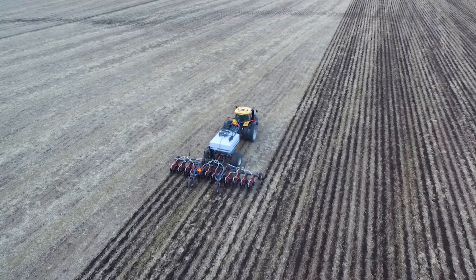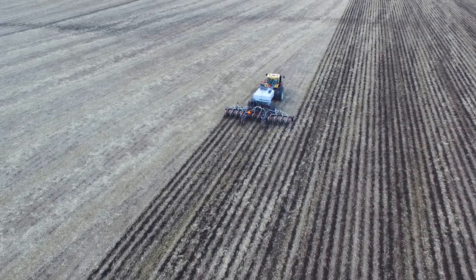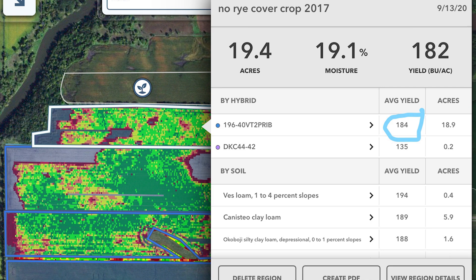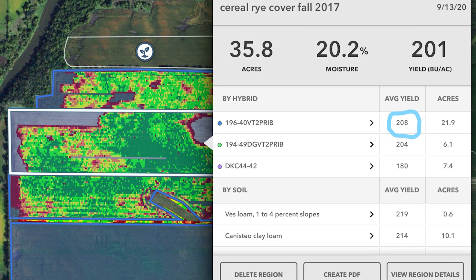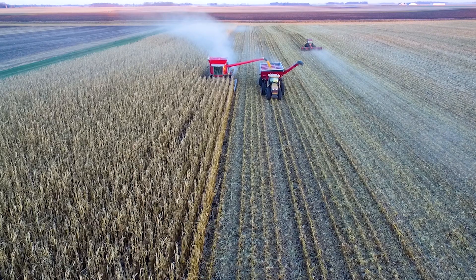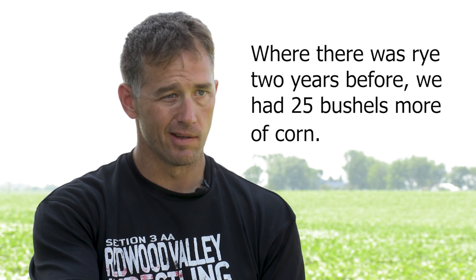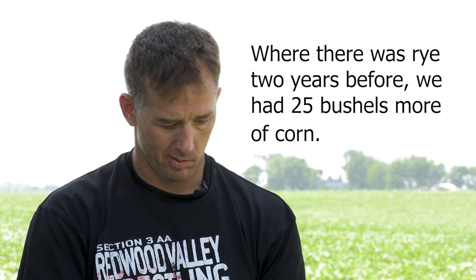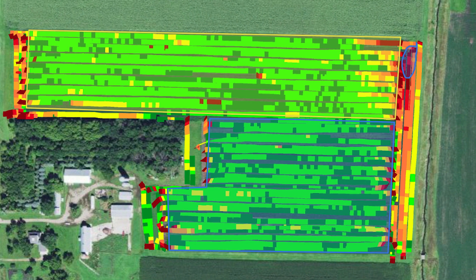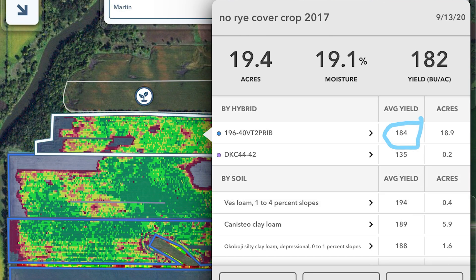2019 corn: got done with the soybeans, strip-tilled the field like our normal practice — didn't do anything different, the whole field was strip-tilled. Where there was no rye, the hybrid yielded 192. Where there was rye from the fall of 2017, same hybrid yielded 217. So 17 plus 8 is 25 bushels difference. We didn't do anything different in the fall of 2018 — where there was rye two years before, we had 25 bushels more of corn. And if you look at the yield map, there's dark green and light green — just boom, there's the line. So using the technology to put some hard numbers to just the cereal rye cover crop.